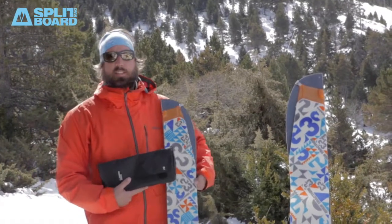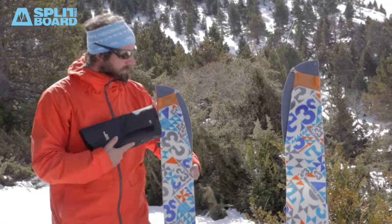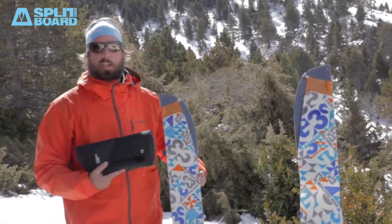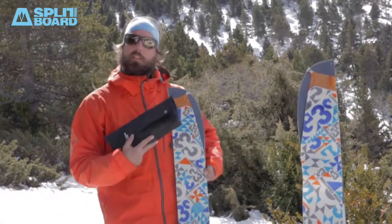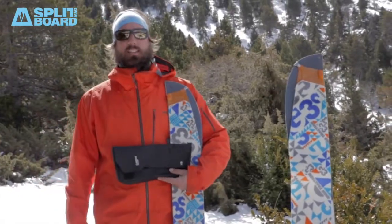So that's it about the G3 skins. As mentioned, new tip and tail connectors, completely adjustable for any kind of splitboard on the market in any size. And two different types of skins: high-traction and alpinist climbing skins.